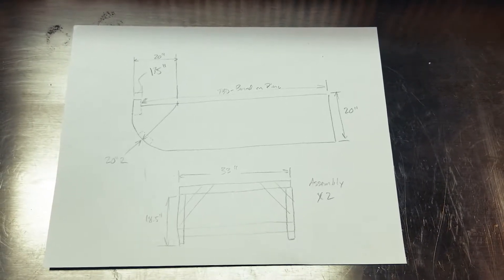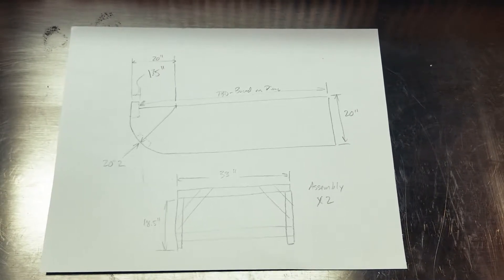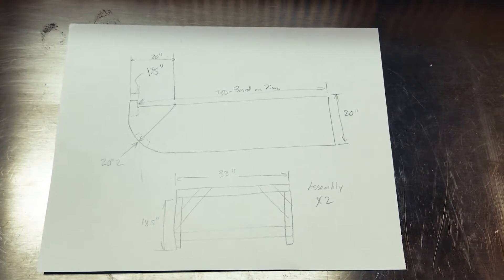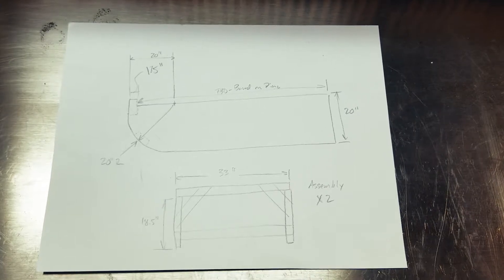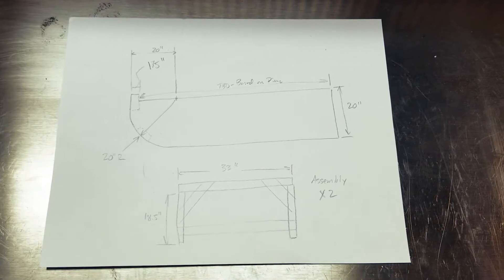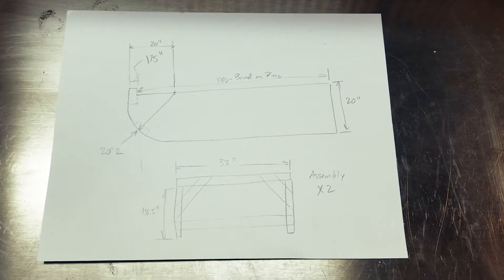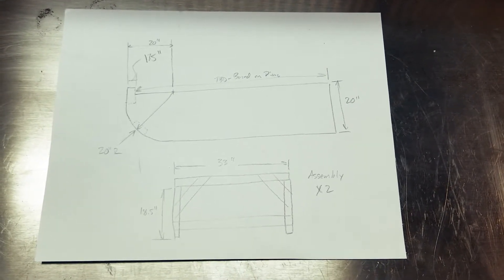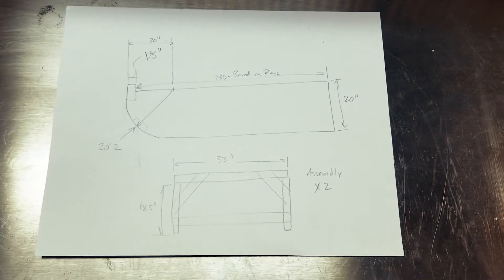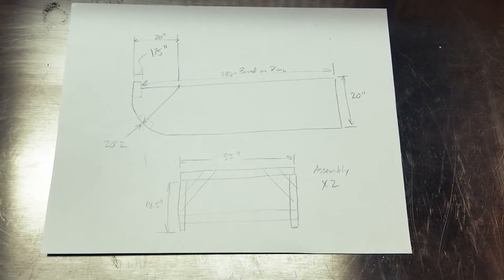For the bottom, I'm going to have two assemblies made out of 2x4s — this is a side view of those assemblies. They'll be 33 inches wide, so I'll have to cut some 33-inch pieces to make the top. The legs will be 18.5 inches, so the overall height will be 20 inches — and that's to match the height of the plywood pieces I cut on the side. I've also got a couple of angle boards that I'll cut to give it some side-to-side support so it doesn't tip and collapse.